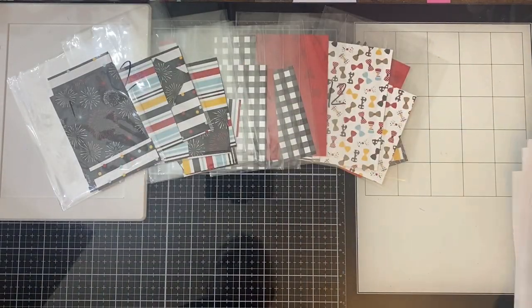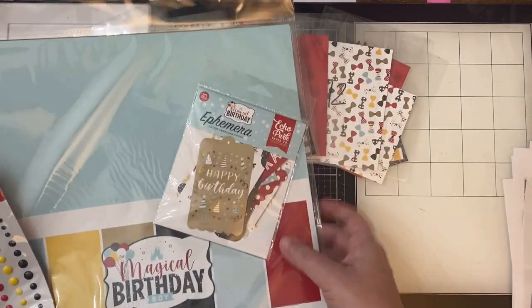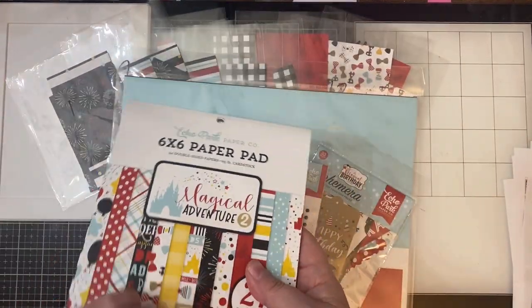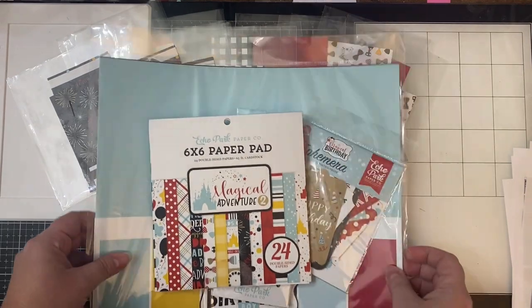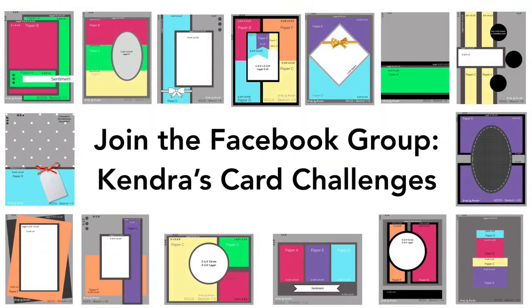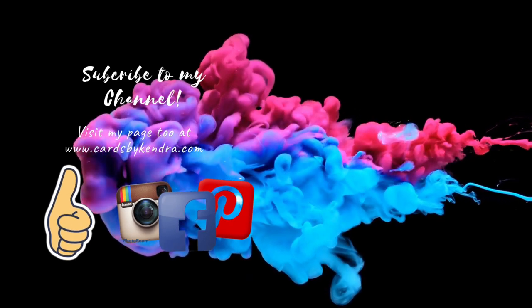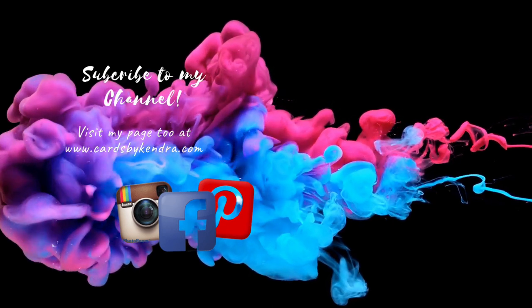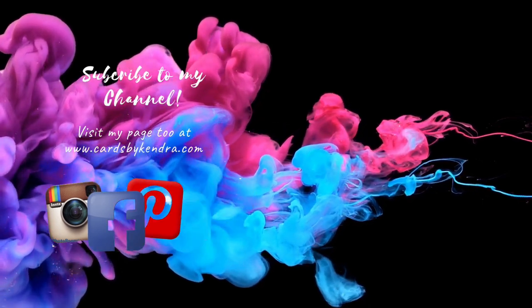I hope you will join us on challenge number five and share your creations with us on Facebook, Instagram, and/or YouTube. Something new with this challenge: if you have a YouTube channel and share a video of your creations on YouTube using the hashtag Kendra's Card Challenge 5, you'll get two entries into the contest rather than just one. Remember you have until March 31st of 2022 to create your cards and get them posted. Also please join the Facebook group Kendra's Card Challenges where you can share your cards, ask questions, and see what others have created. If you think you might give this challenge a go, leave me a comment and give this video a thumbs up. I'd also love it if you'd share this challenge with any of your crafty friends. I appreciate you watching all the way to the end — I can't wait to see what you create and I hope to see you again soon. Have a wonderful day!